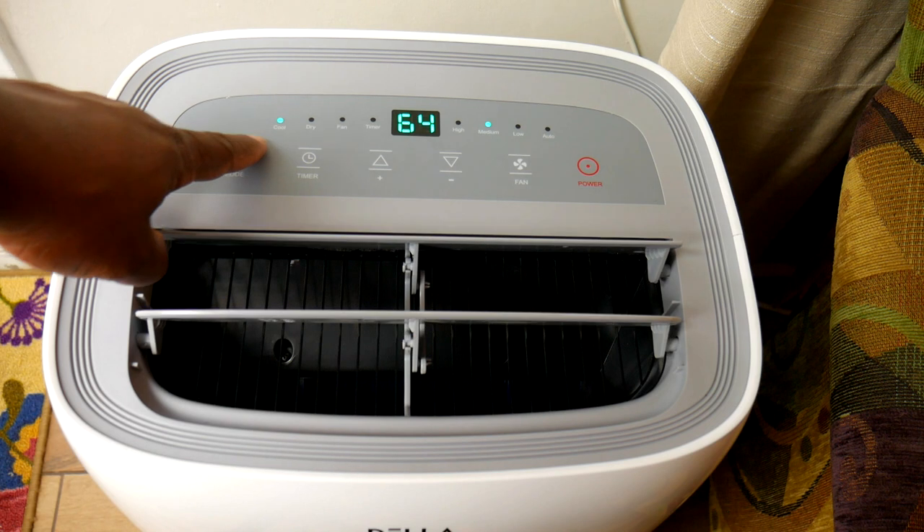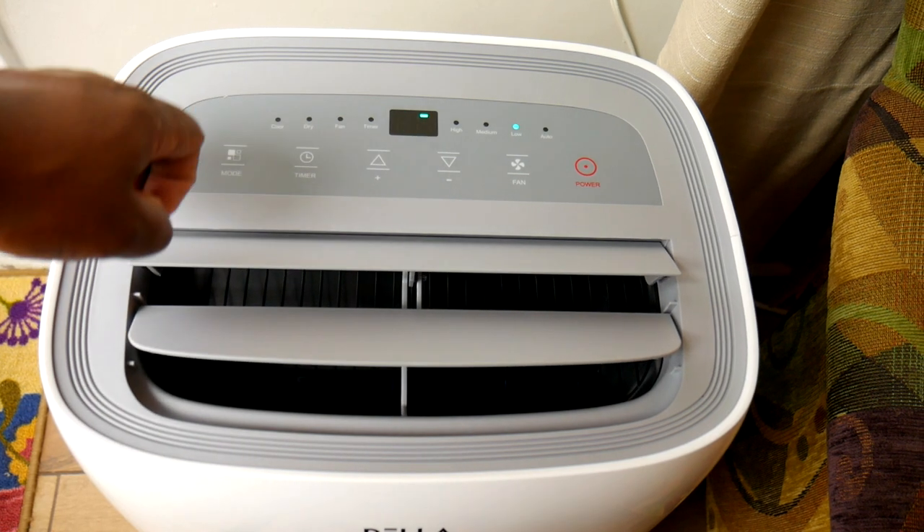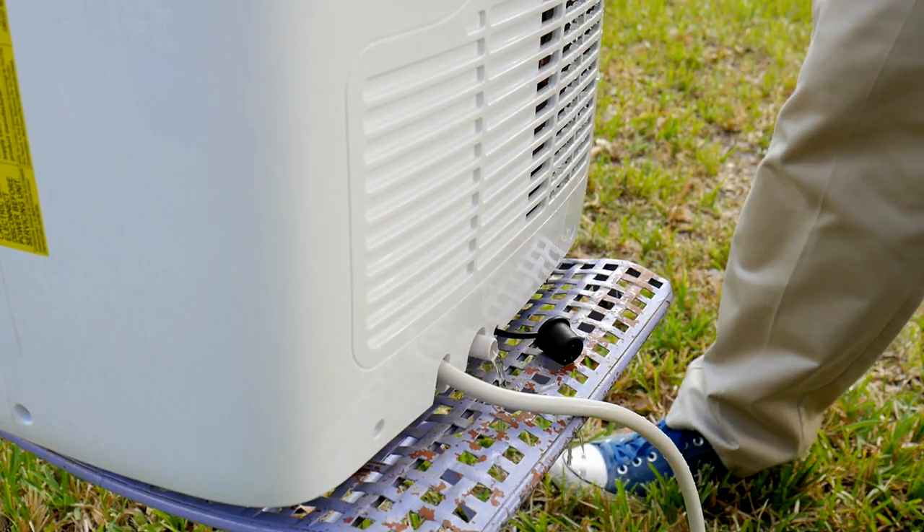Now let's look at the operation of the AC. There are four different modes. The first is Cool, which cools the room. The second is Dry — it doesn't cool the room but absorbs moisture from the air, which drips down and collects in a reservoir at the bottom. The display will tell you when the reservoir is full, and you can open the drain plug to drain it, or use the included clear hose to attach to the drain plug for continuous draining. The third mode is Fan, which is self-explanatory. The fourth is Timer — if the unit is off, you can set a timer for it to turn on, or if it's running, set a timer for it to turn off.